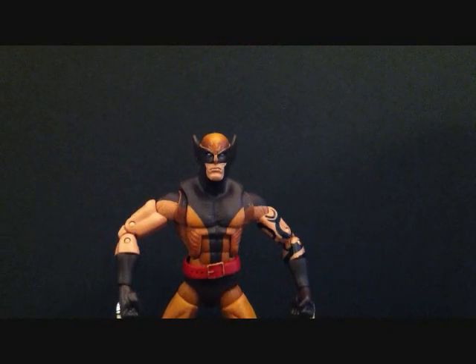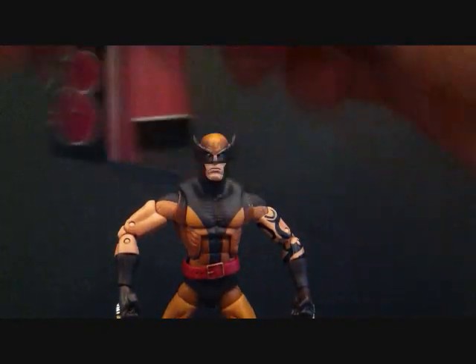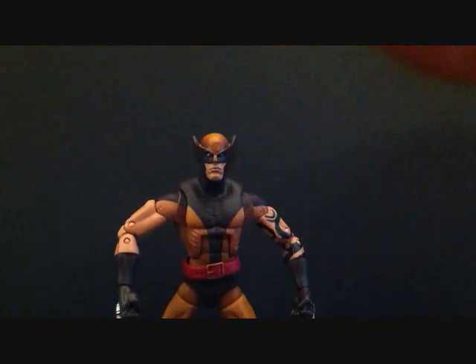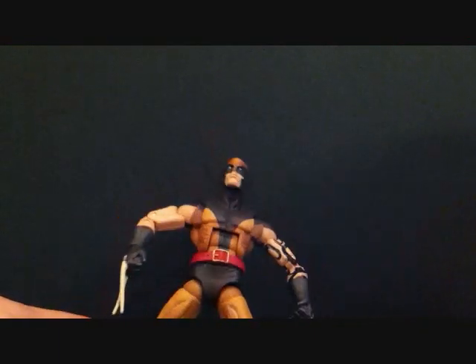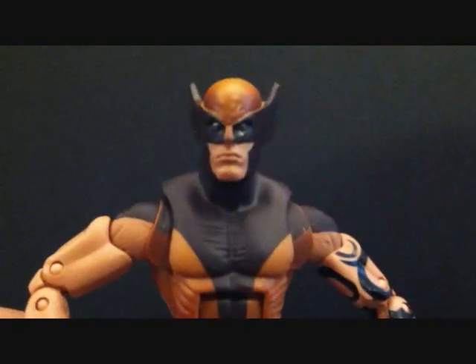Here we have Dark Wolverine — or Daken — outside of the packaging. Same accessories: comes with the left arm of Arnim Zola, the torso of Arnim Zola. This is one of six. The back side shows how to build Arnim Zola — same packaging as the rest of the wave. Let's get a close look at Wolverine, or Daken, or Dark Wolverine.